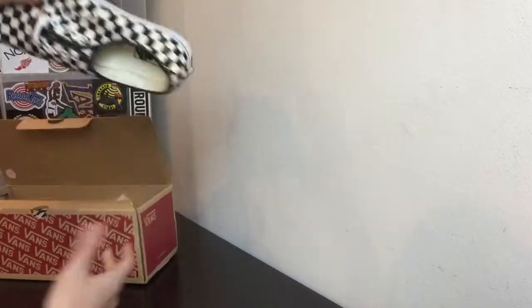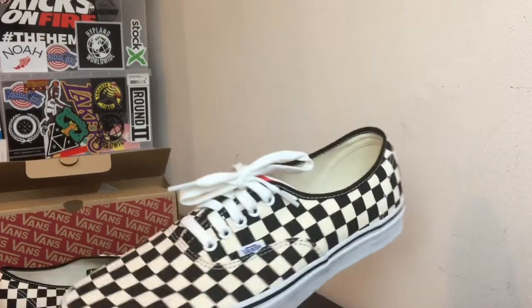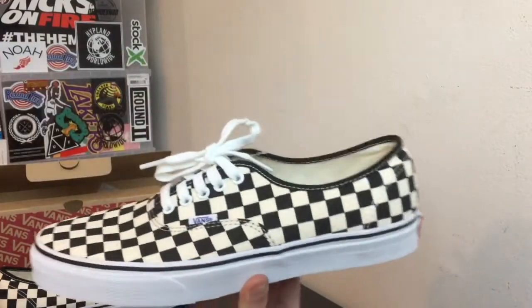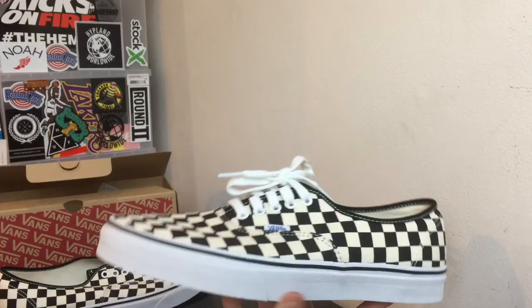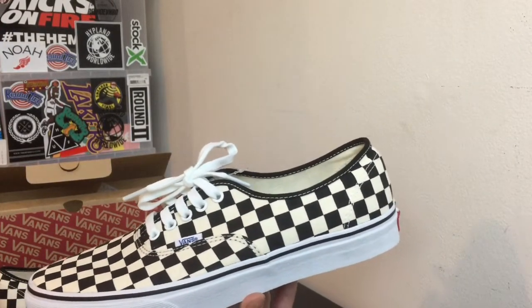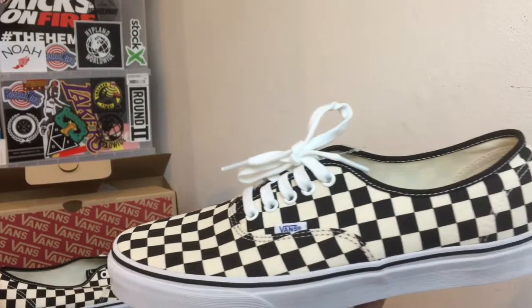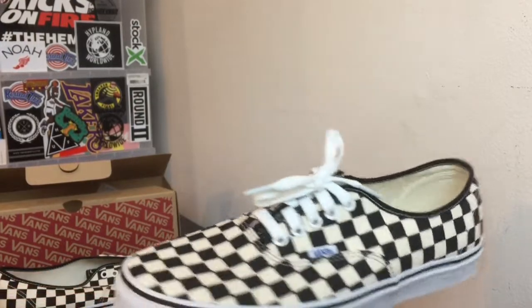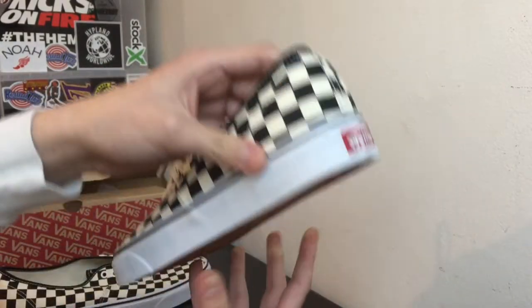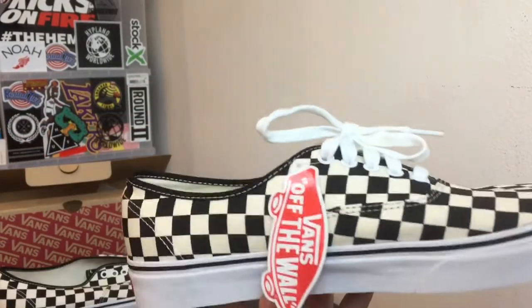I'm gonna be showing you guys how these are. There's one shoe right here, and the other shoe I laced up just so you guys can see how it looks. I think they're really nice, though the Authentic isn't really my favorite model — I prefer the skate highs and the Old School. You can see it has a black and cream checkerboard. The reason people don't just do their own is because they don't have the option for the cream — they only have black and white — and this black and cream is a lot nicer. You can see the Vans Off The Wall logo in the back, and it comes with the Vans tag.